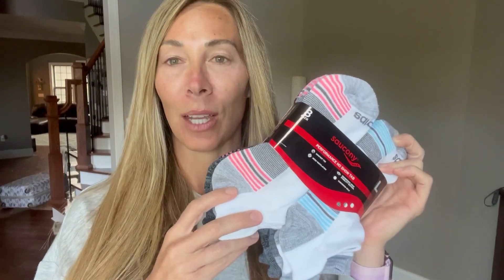Hey guys, Amber here, and today I want to share these socks that I just got in the mail. So first of all, if you're like me in my household, we are always missing one of the pair of socks.